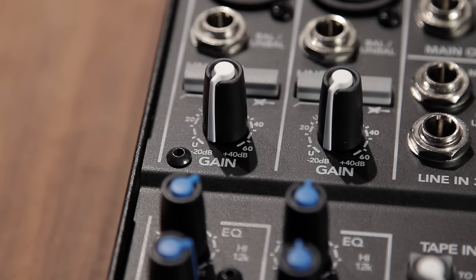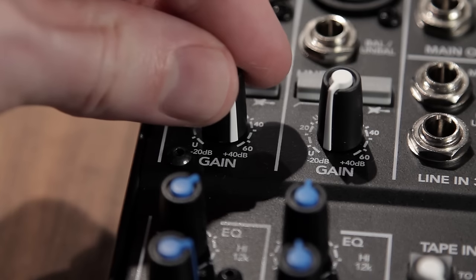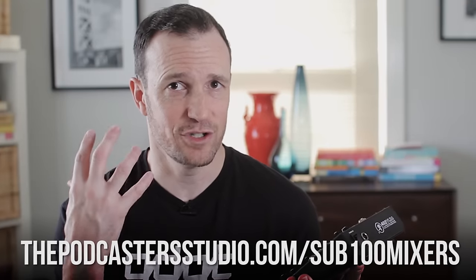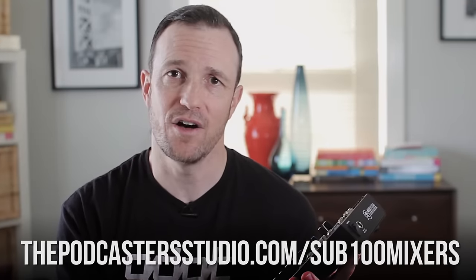The Mackie goes up to 60 dB of gain. Some mixers are 50, some as low as 40. I've heard there are 70 dB options, but I find 60 to be plenty. I've recorded audio samples — check the description for the link to listen. I'd recommend using headphones to really hear the difference in gain quality when you crank it up.